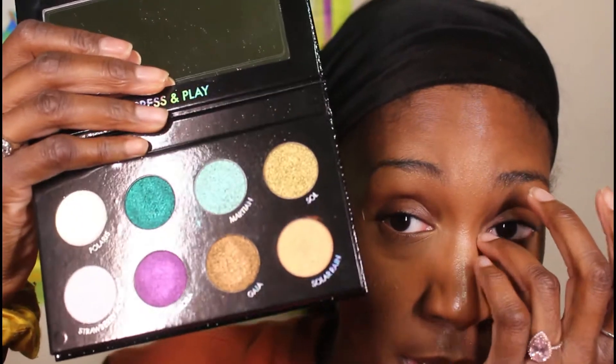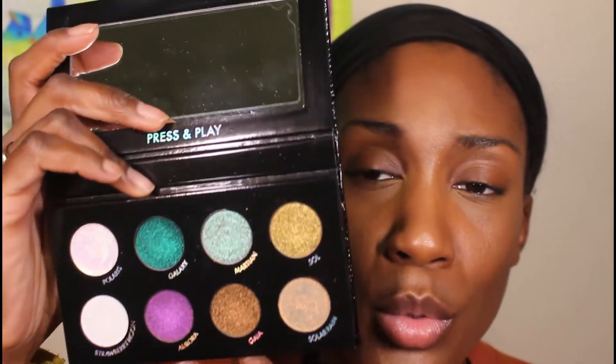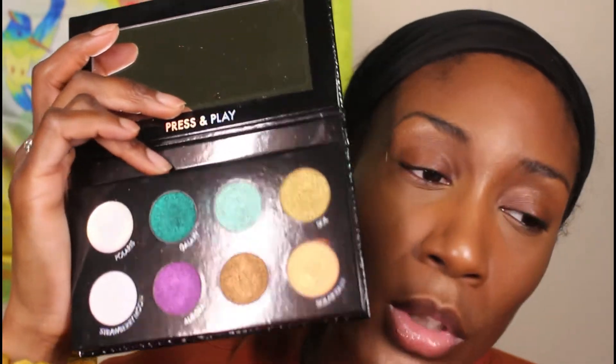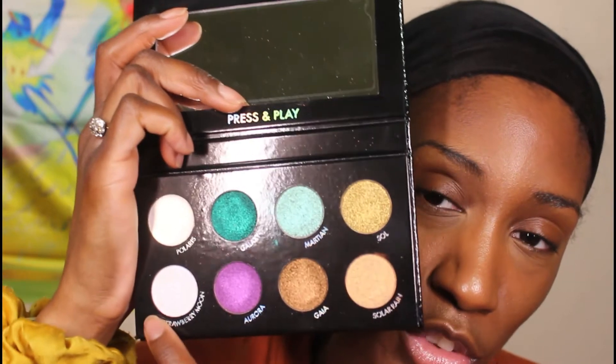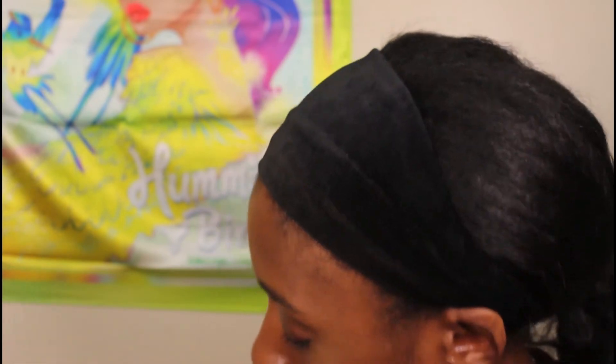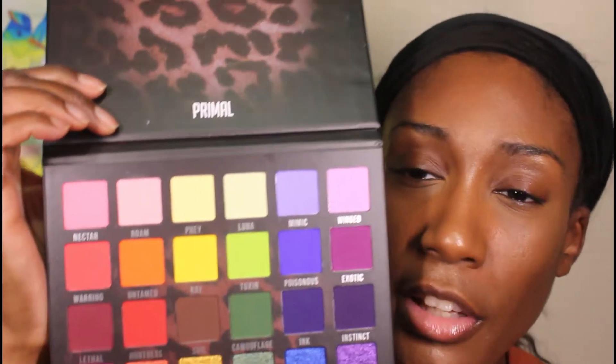You all saw my eye splash video earlier this week — I asked y'all if you wanted a look and some of you said yes, so I'm going to do a simple look. I kind of want to do a bearish tone look as opposed to the blue and purple you expected. So we're going with the strawberry moon and aurora shades, and I'll also dip into some shades from the Final palette from Blend Bunny Cosmetics — y'all know I love that palette.